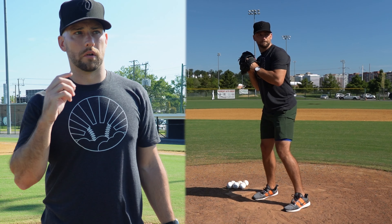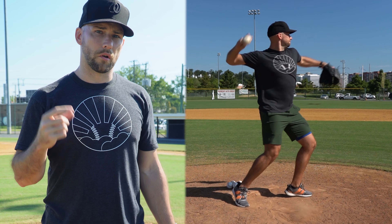What's up, baseball players? I'm Coach Dan Blewett. In today's video, we're going to go over right-handed pitchers' pick-offs to first base.